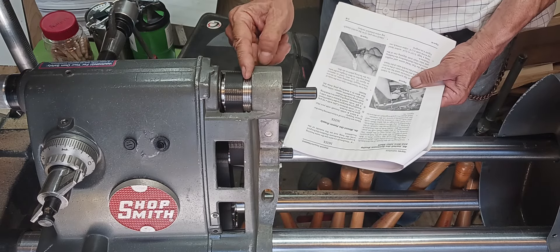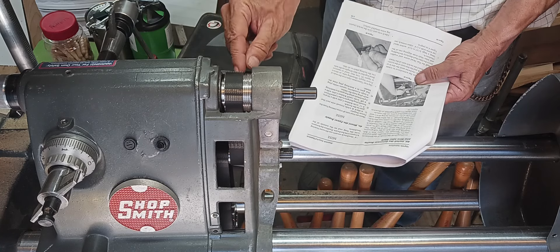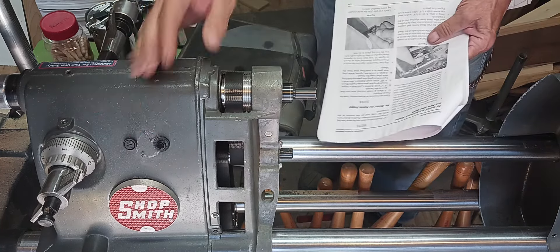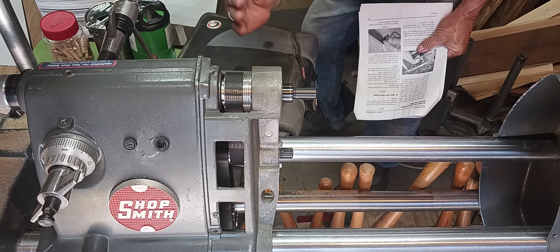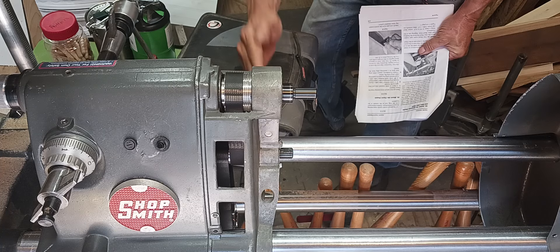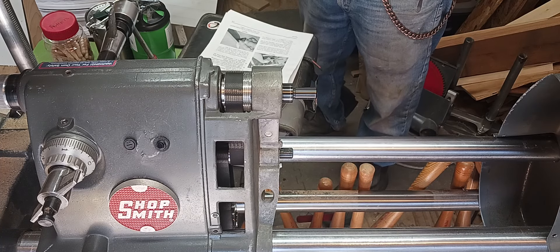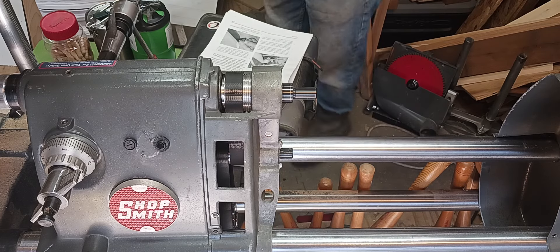On the old ShopSmith, you had this belt, the poly V, centered. I must have followed that and I didn't look at the belts. But as I look at the belts here, now they're both parallel to each other. So I'm happy. I think that's right. And again, John, thank you so very much for the help. Thanks, you guys.